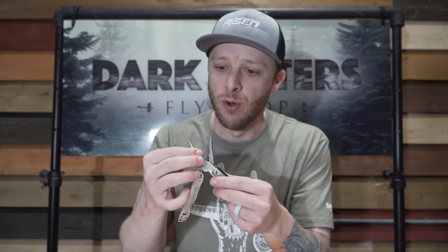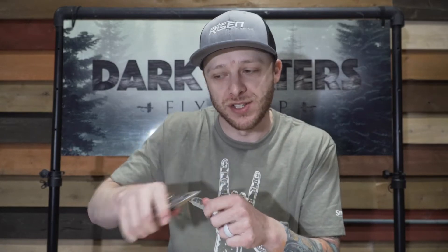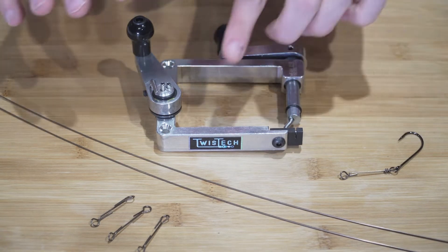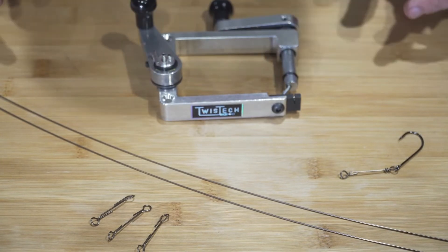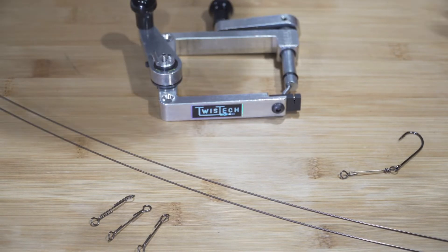Some of you might make your own shanks with jeweler's tools — this isn't a jeweler's tool, this is a multi-tool — but it's basically a pliers with round pliers on each end so that you can bend the wires as you want. I'm going to show you a quicker, more efficient, consistent way to do it. On my table I have a device called a Twist Tech. I couldn't find these on Amazon, so I couldn't give you an affiliate link, but you can find them online. They are a little bit pricey — you're not going to find them under a hundred bucks, and in some cases they go as much as $150.